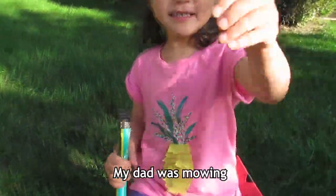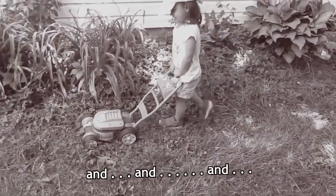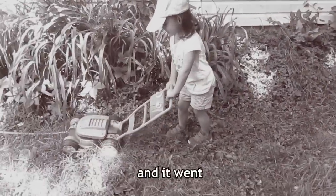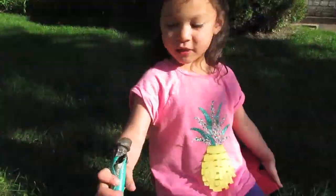My dad was mowing and he didn't see the hose that I went back. As you can see, this hose is broken.